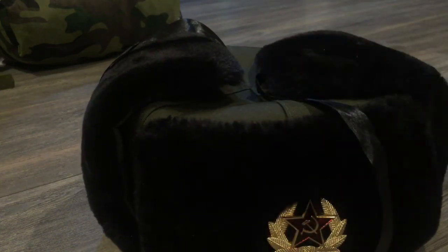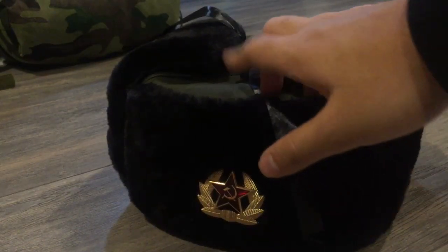Hello guys, it's me IMC Productions. Yesterday this little hat right here arrived to my house — this is a Soviet Ushanka. It's black and green.